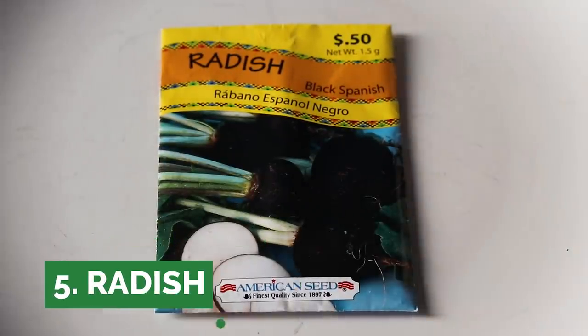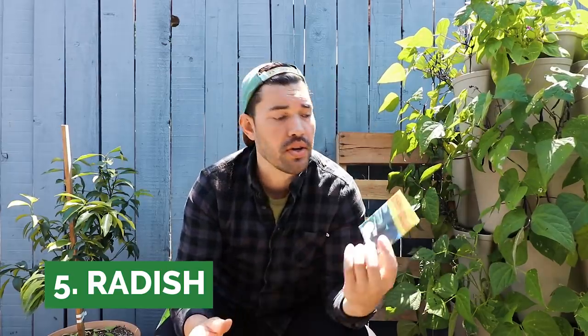Next we have radishes. This is called black Spanish radish — probably the darkest exterior of a radish you'll ever see. The interior is nice and white, though I will say the flavor is not that great compared to other ones.